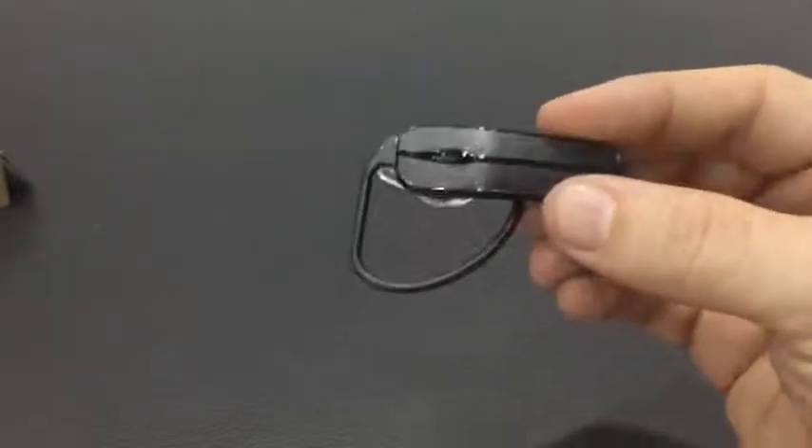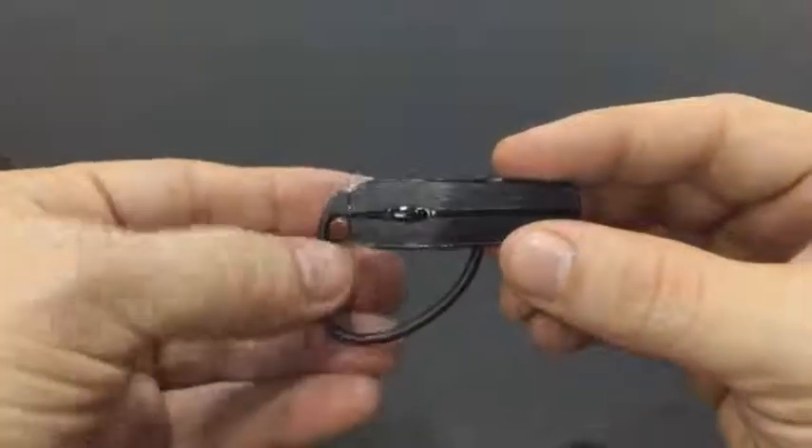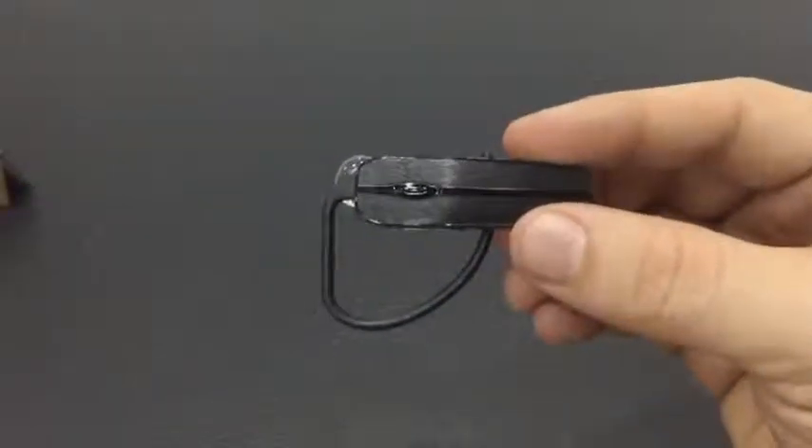It's got a deep sleep mode which extends the battery life up to 14 days standby time, and it's got up to six hours of talk time, which is really good.